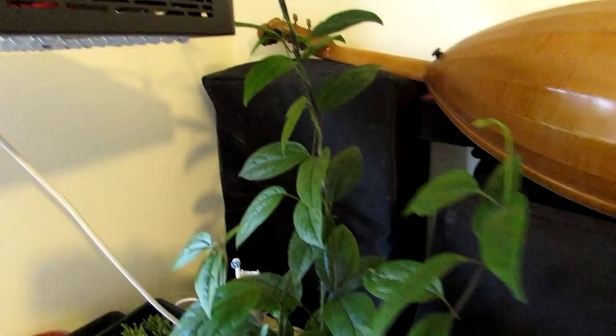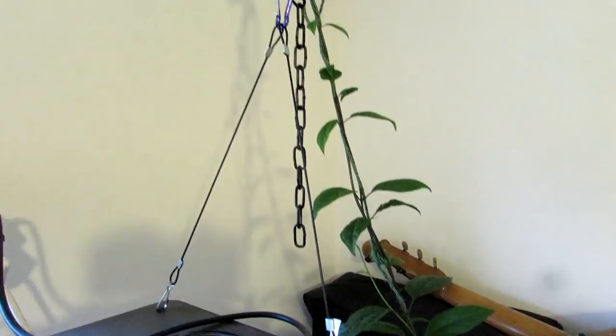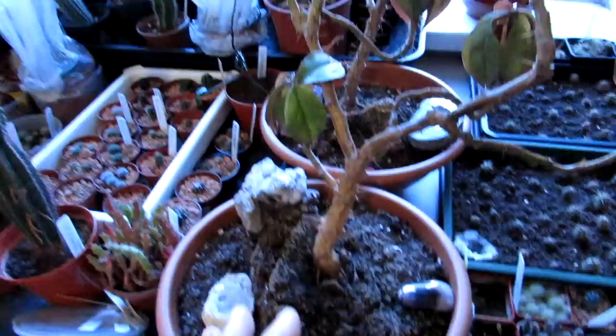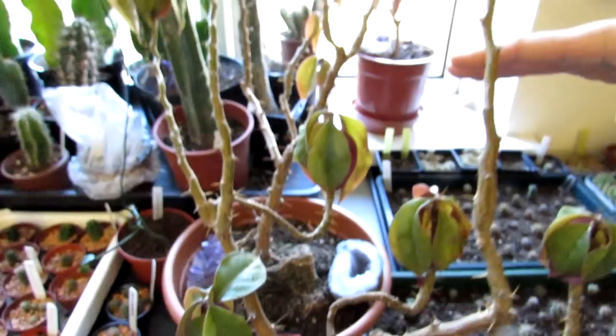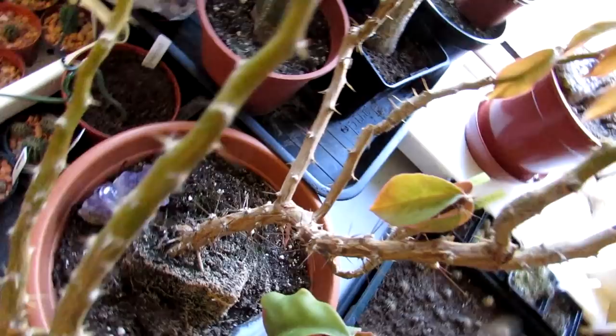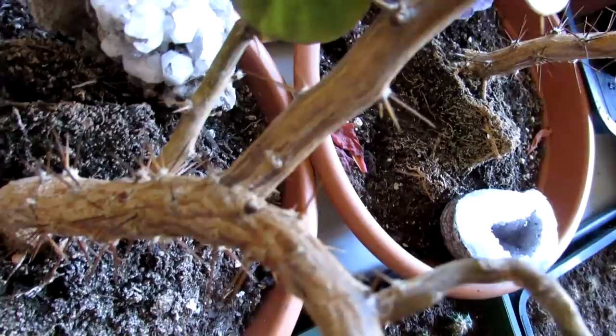Here we have a lovely Clerodendrum that Hans has got wrapped up over there, growing remarkable. And here we have Pereskia godseffiana — two big mother plants that Hans brought over from Sweden. We've got some more Pereskia godseffiana in my office, which I'm going to show you. These have beautiful leaves and they are actually cacti — people think they're just a succulent, but they have areoles and spines. They're nicknamed the leafy cacti.